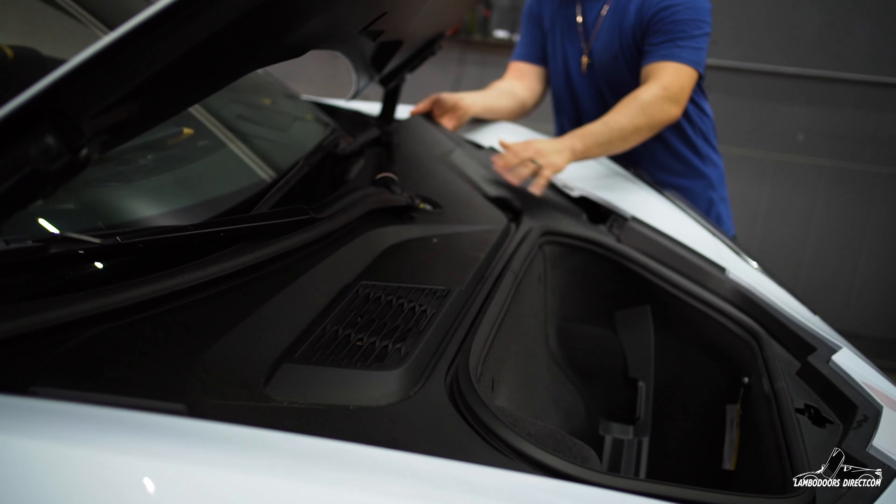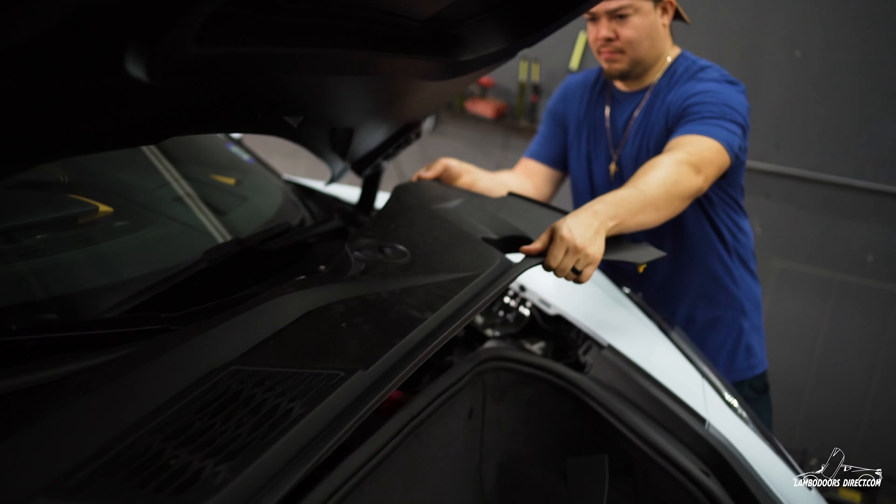Hey guys, this is your boy David again, the lambo door guy. We got another beautiful car in — a C8 Corvette. Let's get to it. I tape up the vehicle, make sure it's nice and tight.